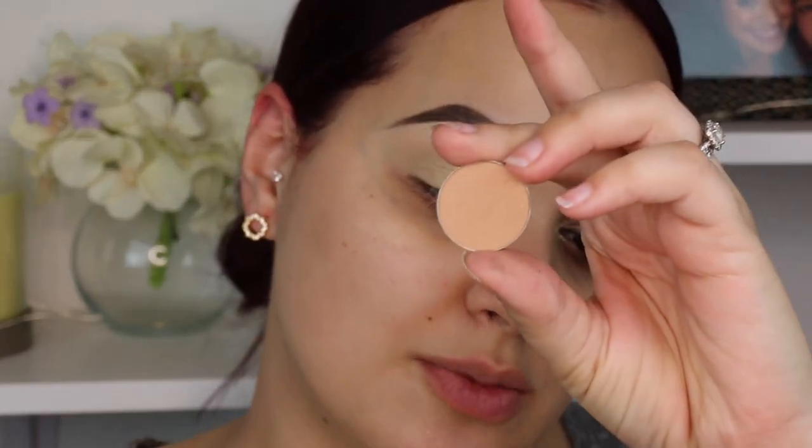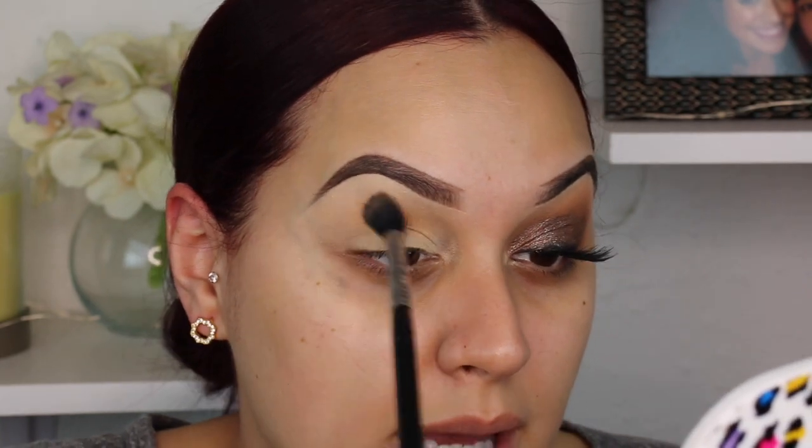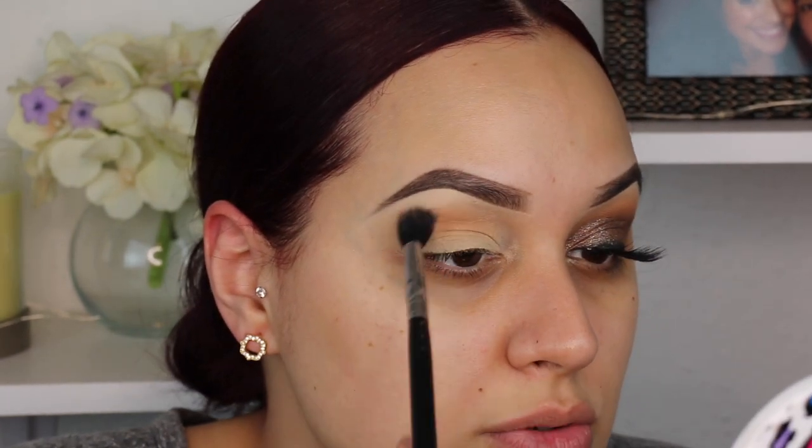I really wanted to use some Makeup Geek shadows today because I haven't used them in forever. The first one is in the shade Creme Brûlée — I think this is one of their OG shadows. After comparing different palettes and tones, I decided to go more neutral with the transitions because I don't want to go super warm — it's gonna be too fall-ish, and that's not the vibe I'm going for. This is probably the warmest shade I'm going to use. I'm taking my E40 blending brush and blending this into the crease, going for that gradient look but not too heavy-handed because I really want the lid color to stand out.